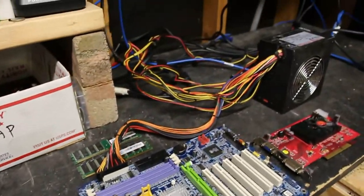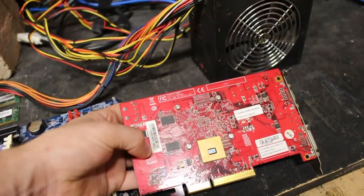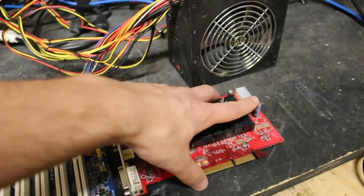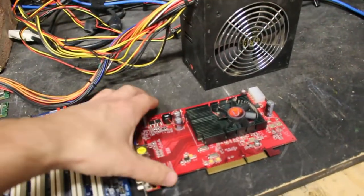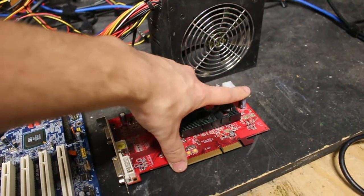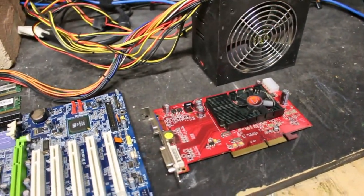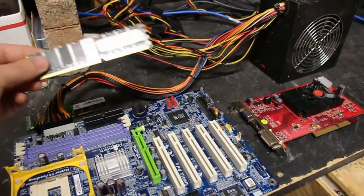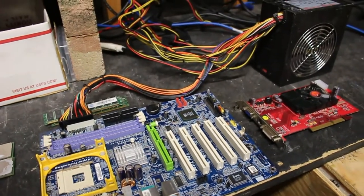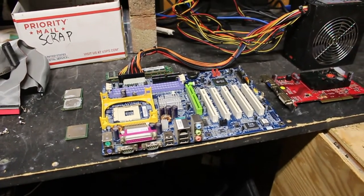I've already got it plugged into the testing power supply. I've got my fastest AGP card, which I believe is a Radeon 9800 Pro 512 megabyte - good for XP. One capacitor is sticking out a little higher because this one had a memory error; I baked it and it had a bad capacitor which I replaced - I think it's just a filter cap but I replaced it anyway to be safe. We're also going to be using two gigabytes of DDR 400 DDR1 400 MHz RAM. For a hard drive I'm not 100% sure yet, but I'll keep you posted.